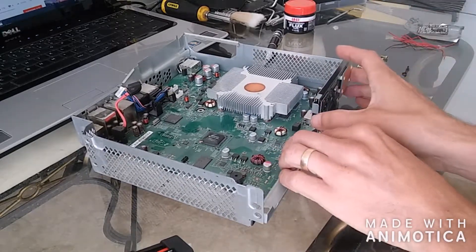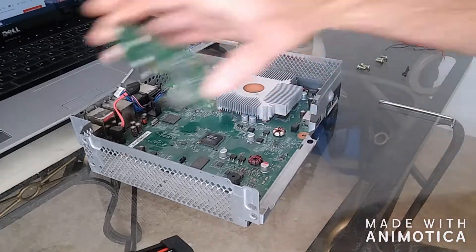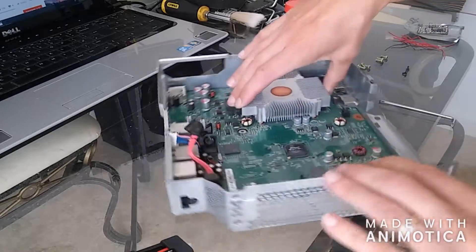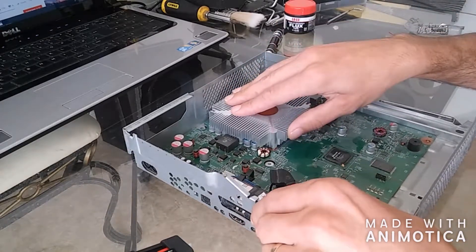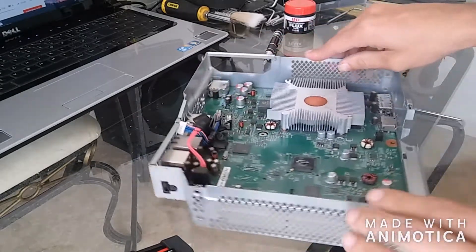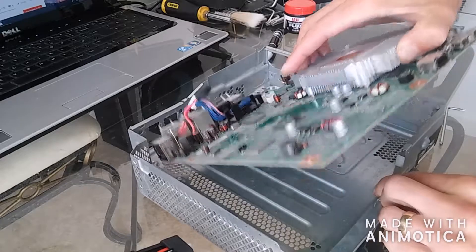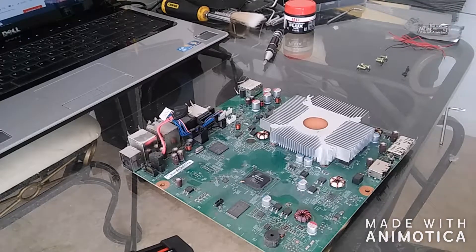So this should unplug just like a USB kind of port. Put that aside. Then you're left with the board. Ideally what you want to do is lift it out of the casing, remove the casing, because there are a couple of wires which you need to solder to the bottom of the board.